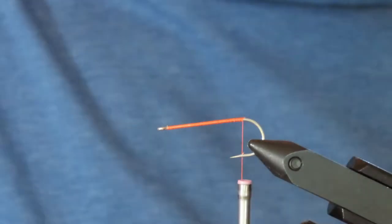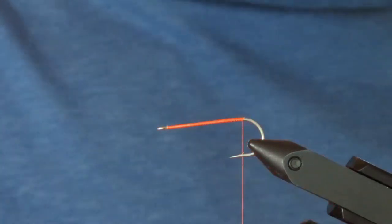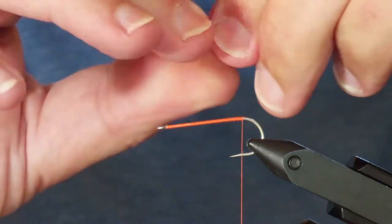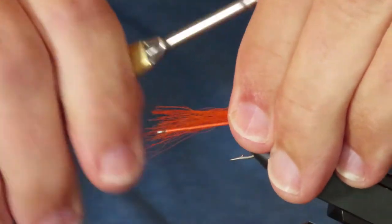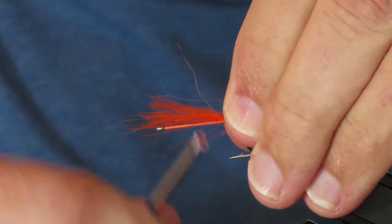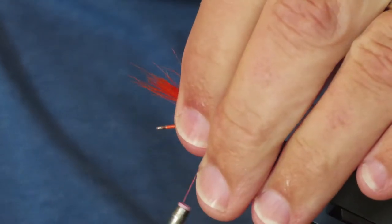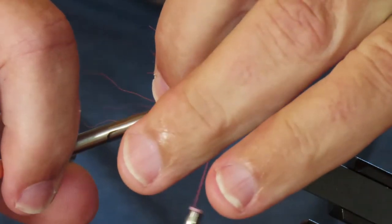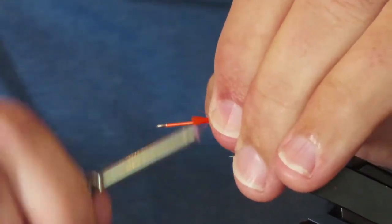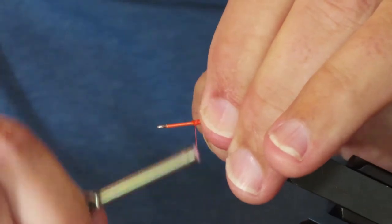I'll be making the tail out of Fluorescent Orange Calf Tail, just a sparse bunch. This should be slightly shorter than the hook length. I'm going to lash it along the top of the hook, then cut it to the length of the body that I want — about two-thirds of the way along. You must not crowd the front of this fly, because you've got to leave room for some hackle and the wing, and enough space for a little head as well.